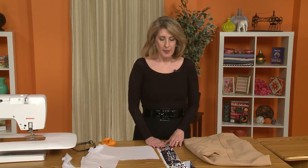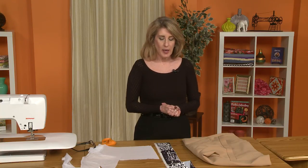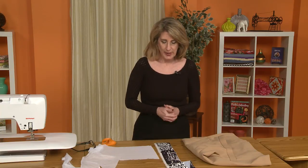Hi, I'm Rhonda Buss. Welcome to the Sew News Decades of Style Sew Along. We're going to be talking about the waistband now. We will be lining the skirt, so we're putting the cart before the horse just a little bit, but it's good to talk about the waistband and the construction of the waistband.